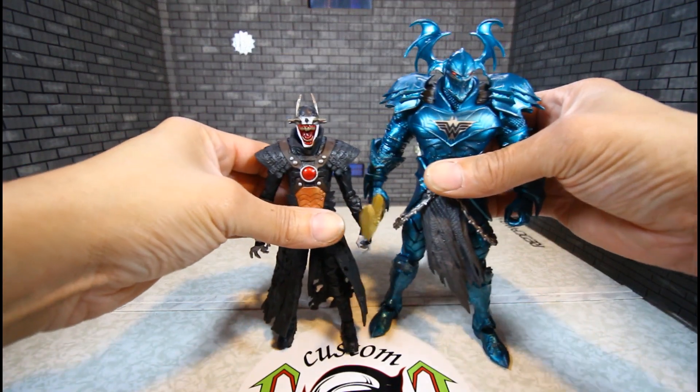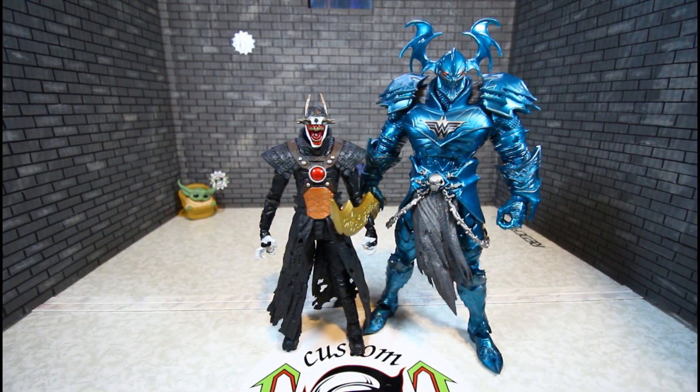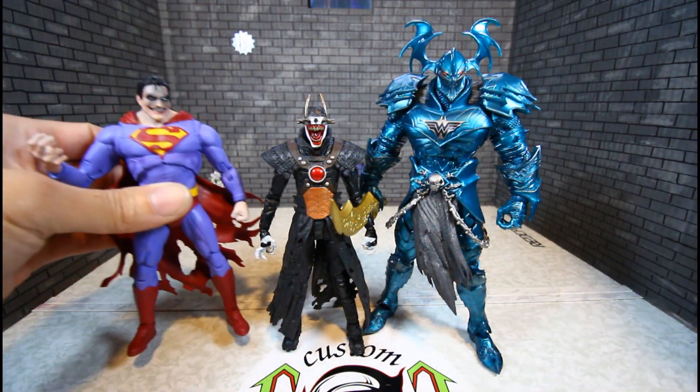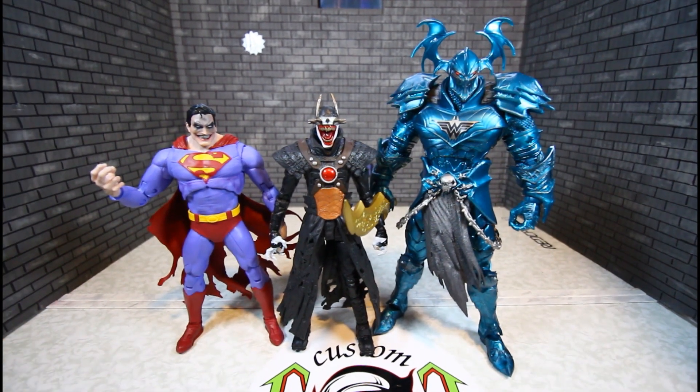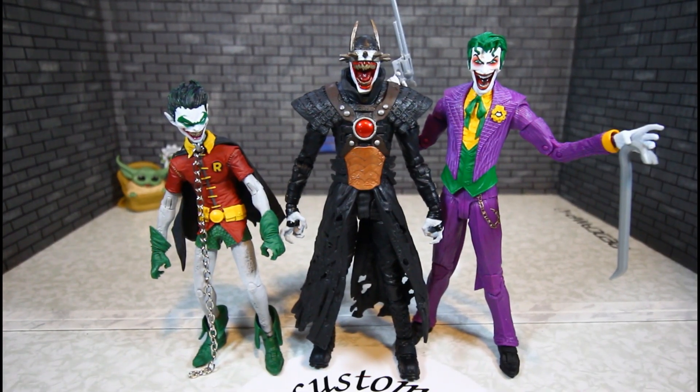Back to Batman Who Laughs — Merciless towers over him. With the Infected Superman, Batman Who Laughs is most definitely a little bit taller. Here he is with the Joker Rebirth and Robin Earth 22, which is his slave — him and Joker are side by side and he's much taller than the Robin.